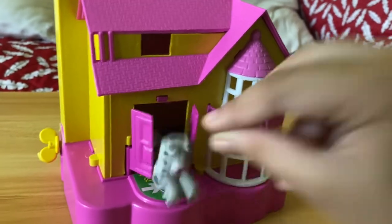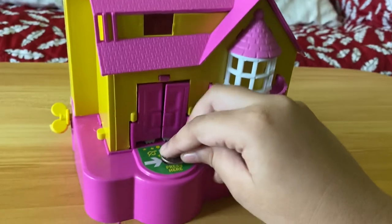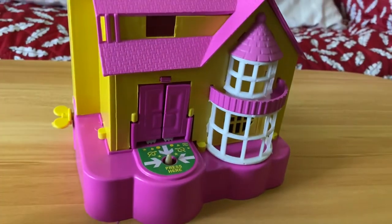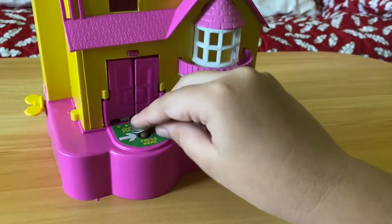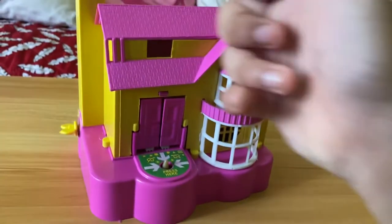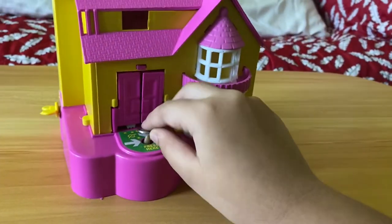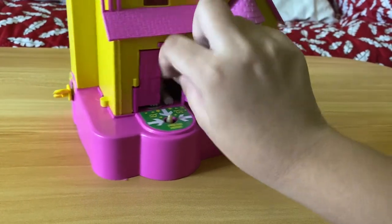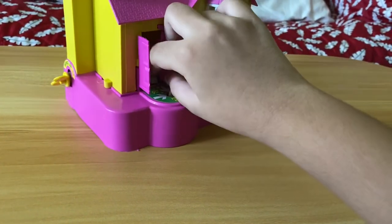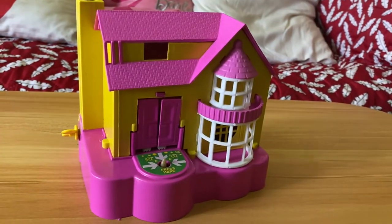This one — whoa — it didn't take it at first, but now it took it! This is a really cool coin bank. The last coin goes in — it's a bit stuck on his leg — but it went in!